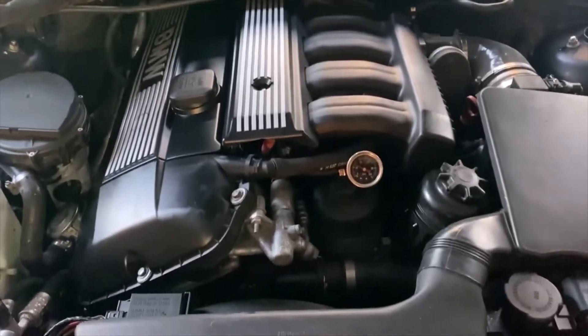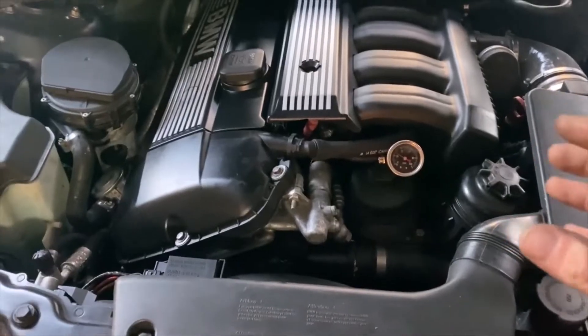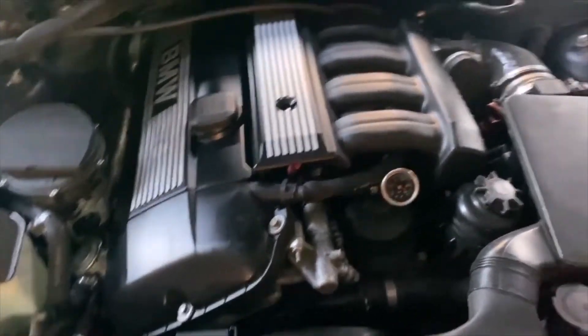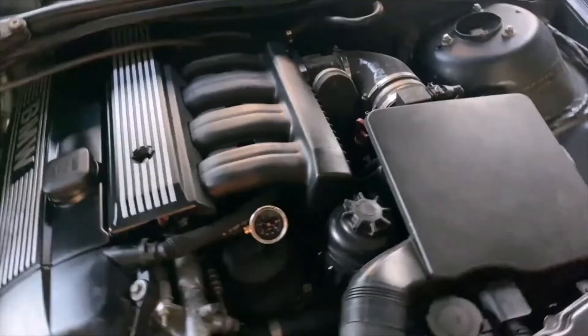Hey guys, I wanted to share with you some untraditional, and in my opinion, better methods for swapping an M50 manifold onto an M54 engine. I did a few things different than typical from what I've seen on the internet.